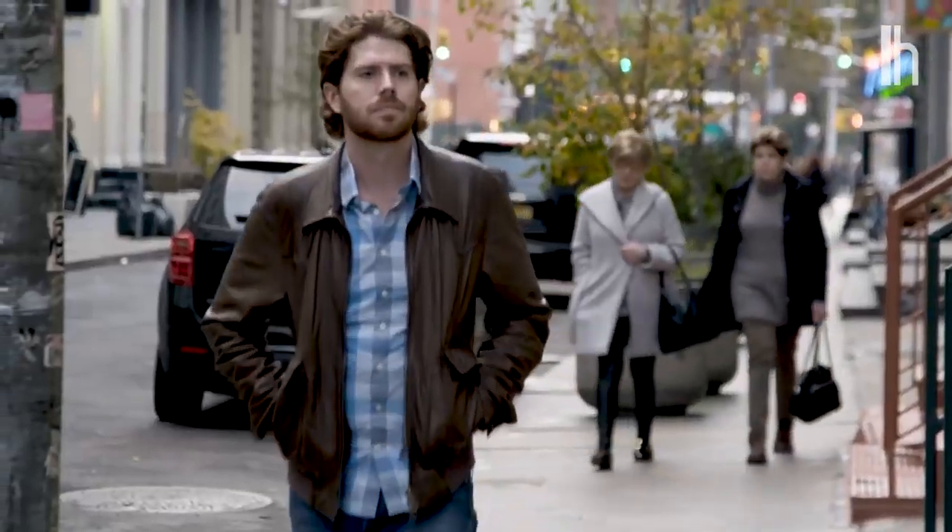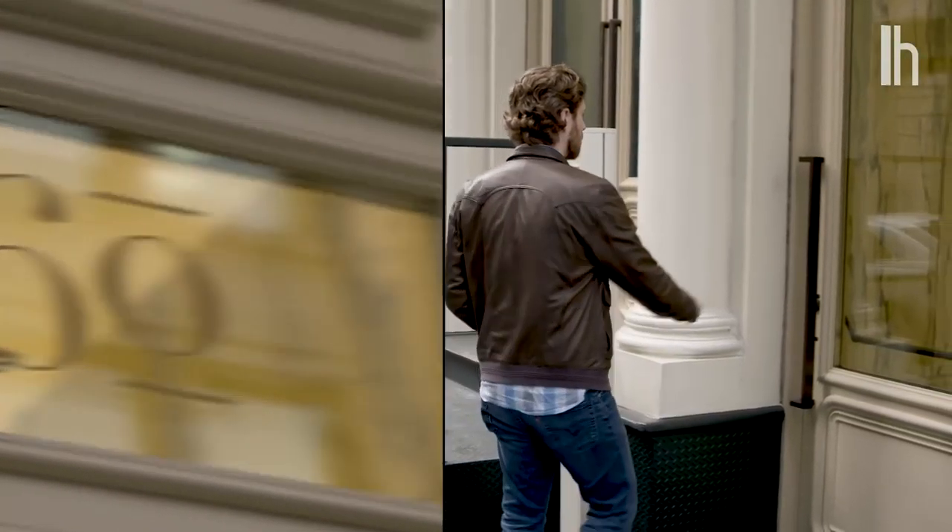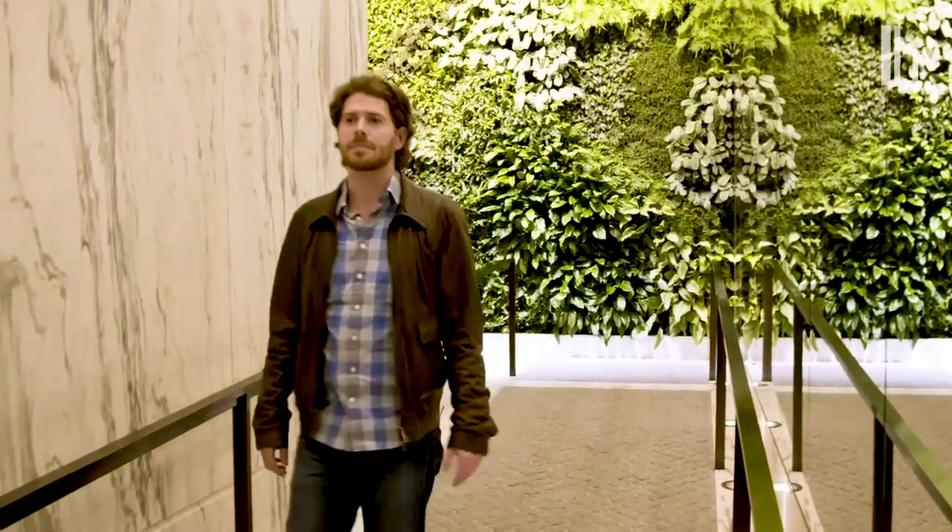To get some inspiration for our lighting and camera hacks, I decided to check out the residential development at 60 White Street. It's been outfitted with fully integrated systems by Cloud9Smart.